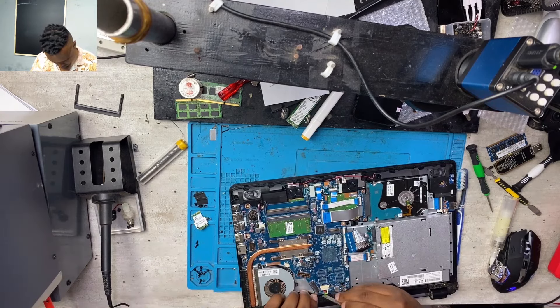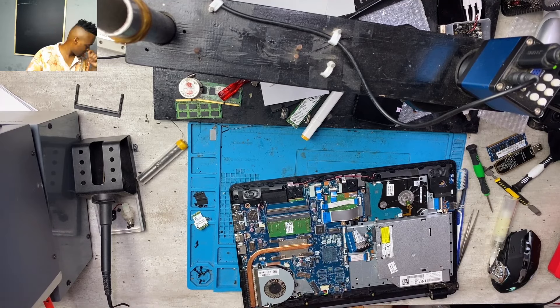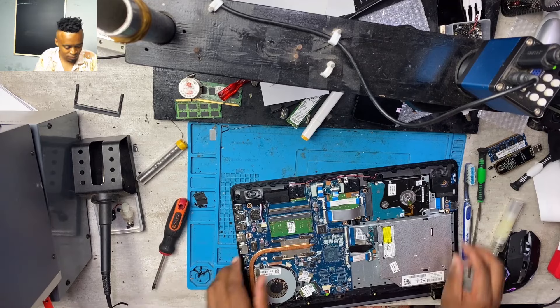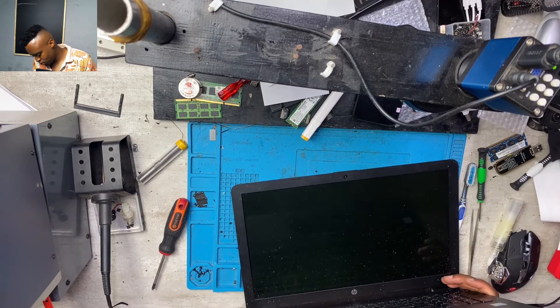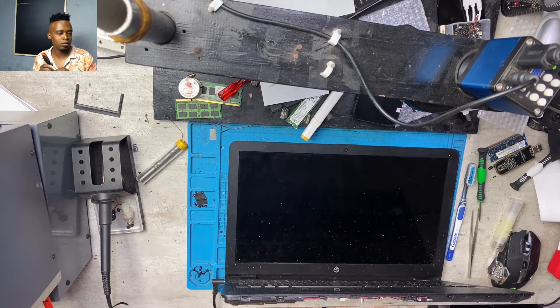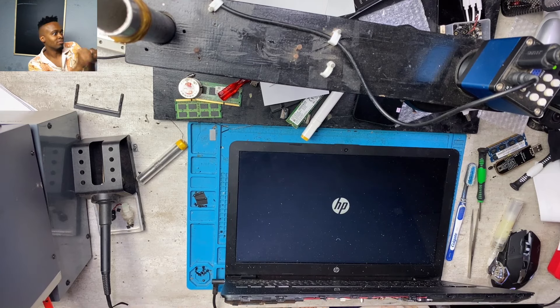I was putting everything back. I normally like to show you guys everything — I don't just like to show the fan spinning, I prefer to show you the display as well so you can see that the machine did boot up. I connected the charger and there we go — we have the backlight, soon we have the logo, the machine is booting up.